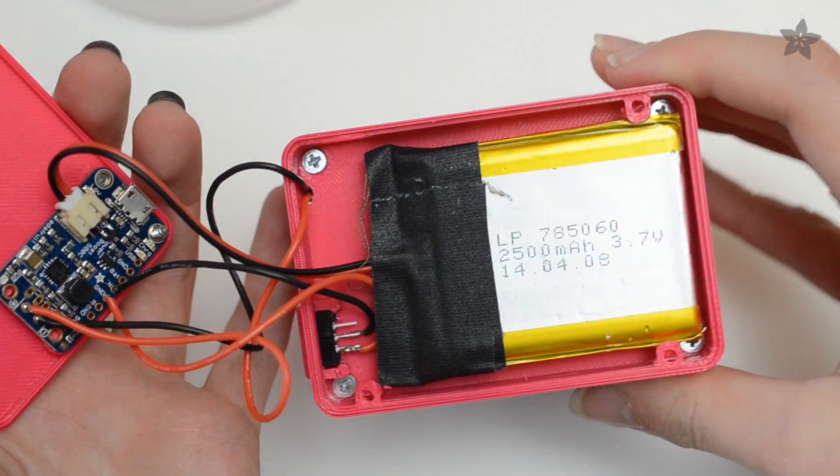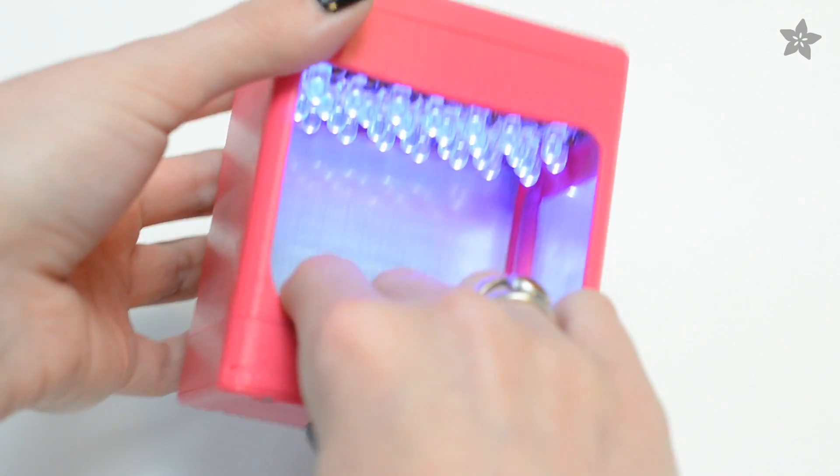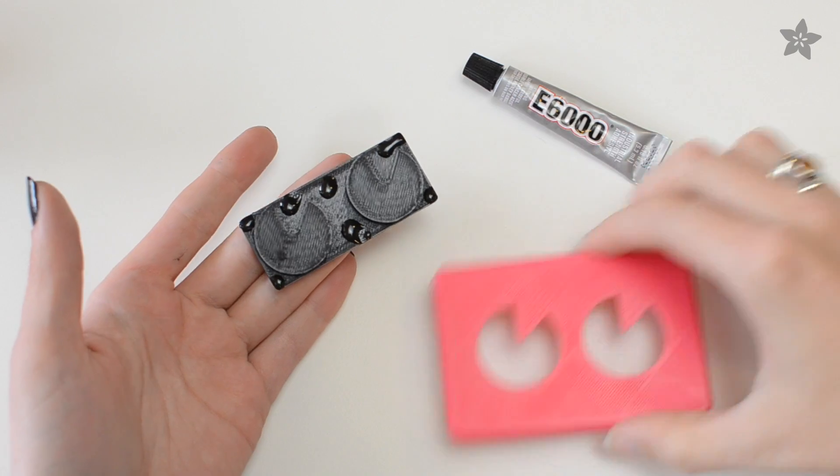Fix any forgotten solder connections and optionally affix some reflective sticky paper to even out the light inside the frame. Everything else goes together with machine screws, except for the eyes on the top lid which need a bit of glue.